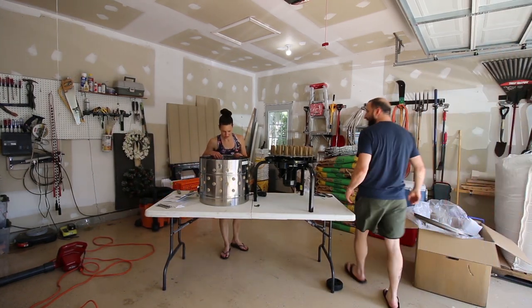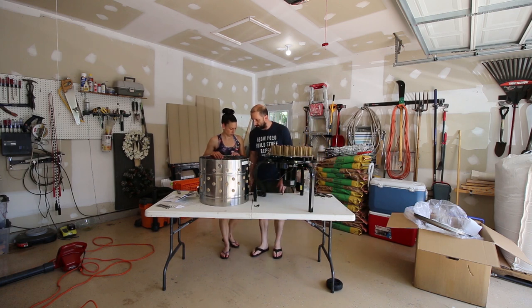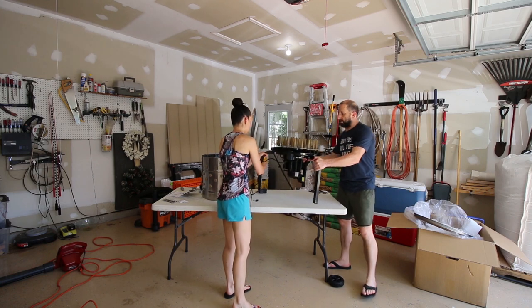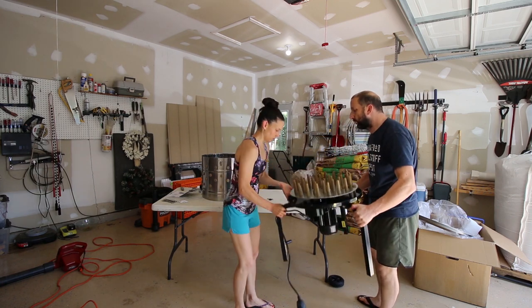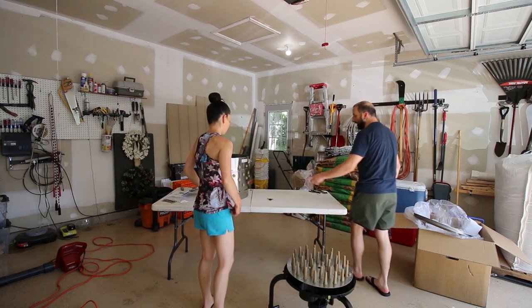It looks kind of small. It's not that big, but it's okay. We can fit two chickens in here — I think it says two to four. Those clips were just for trying to hold it together. It took me a while to figure that out.